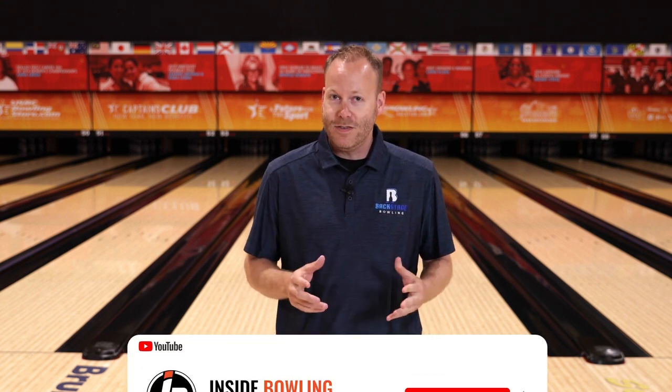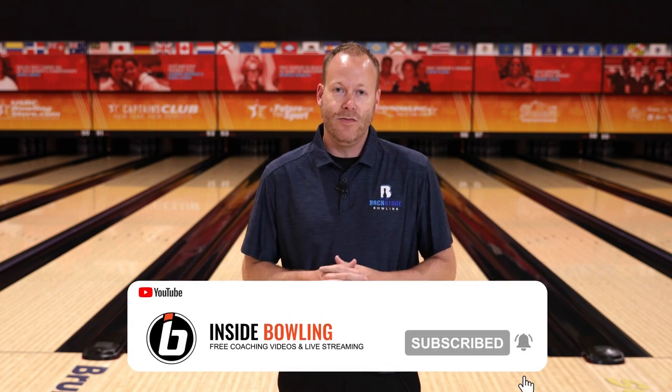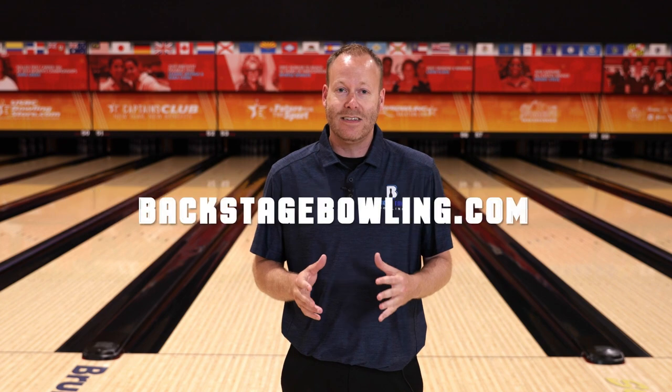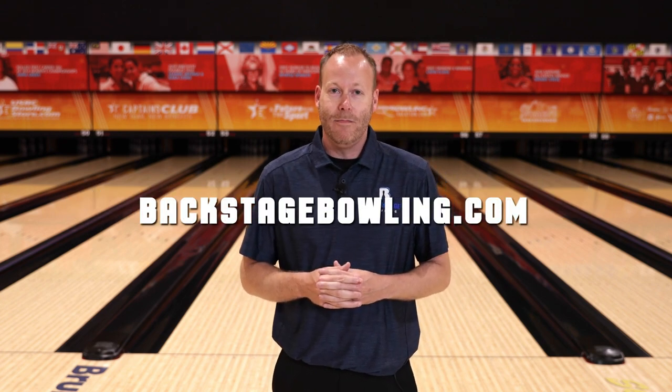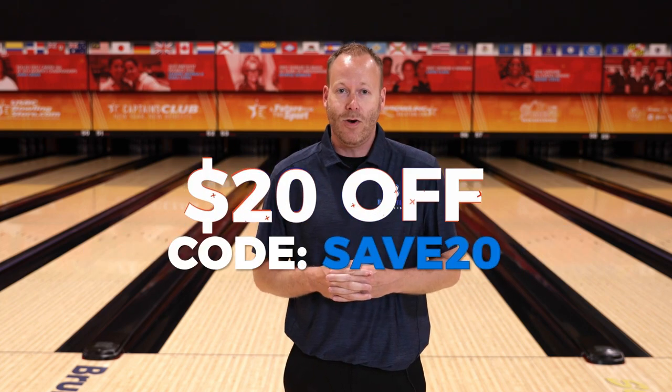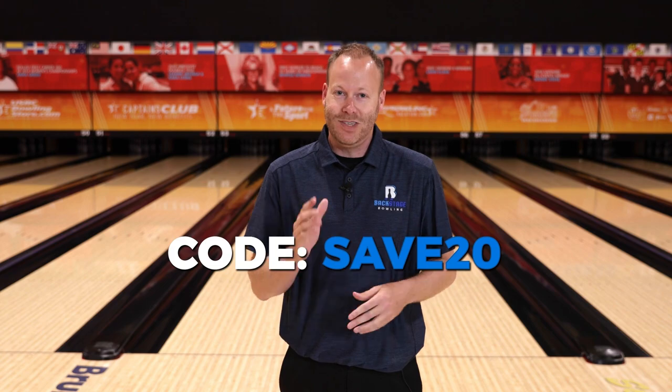Thanks for watching our video today. Hopefully you learned something you can apply to your game. Like this video and subscribe to our YouTube channel so you can be notified every time we drop a new video. Also, if you'd like to get backstage access to our coaches, you can join our online community at backstagebowling.com. Use the coupon code SAVE20 to save $20 off an annual subscription. Thanks, and we'll see you on the next one.